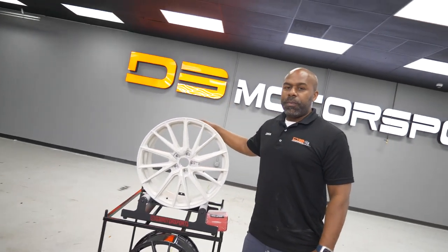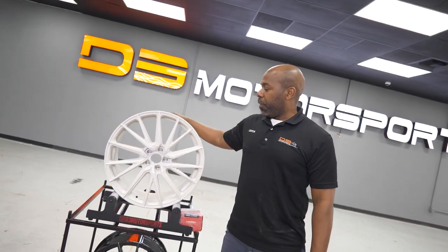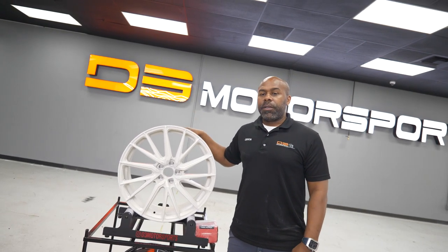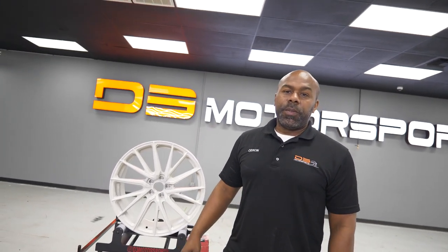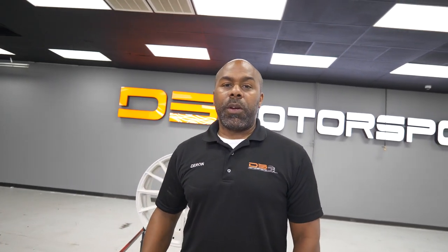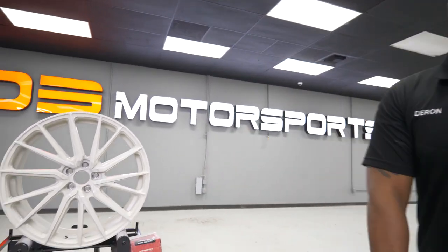If you need some wheels, hit us up over at D3 Motorsports — we'd love to take care of you. We can handle everything from getting a new set of wheels, lug nuts, TPMS sensors to match wheels, tires, and installation. If any wheel manufacturers out there want to feature your wheel on our wheel vlog, give us a call, send us a wheel, and we'll make sure your wheel gets recognized. Thank you for watching — D3 Motorsports coming to you.